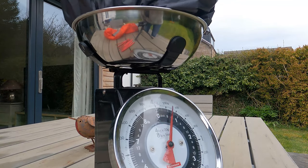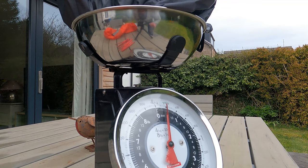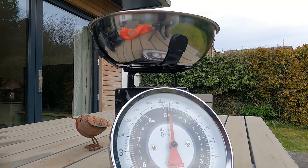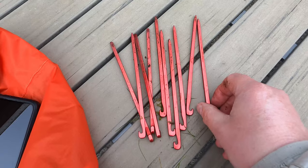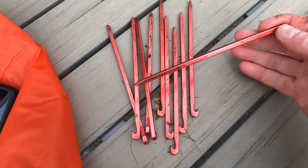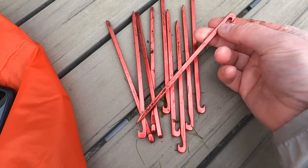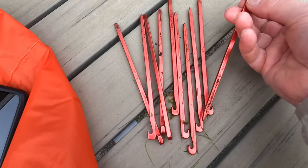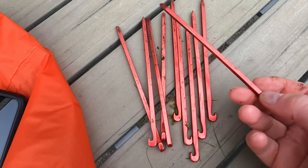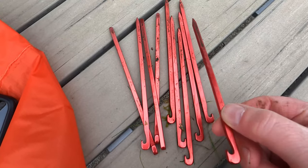So a slightly wet footprint is coming in at about 180 grams. 10 pegs in total, about 90 grams. The pegs are the kind of square-section ones that Crux and Lightwave use, and I've also seen Decathlon selling these in bags. They seem strong to me — I've never really bent one in the field and they're not too heavy, but I'm not quite sure about the purchasing power in soft ground, whether they pull easily or not.